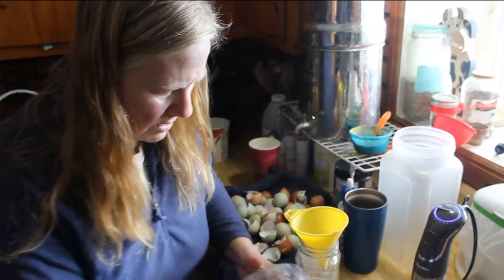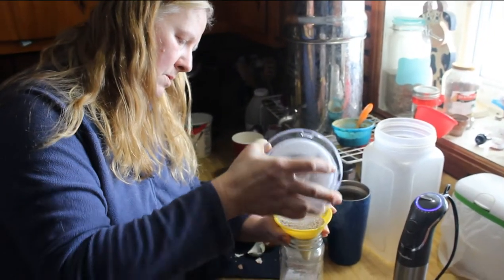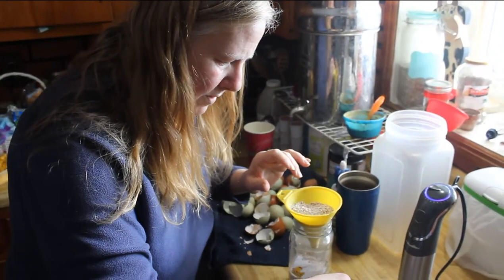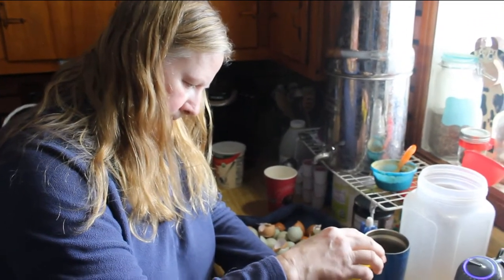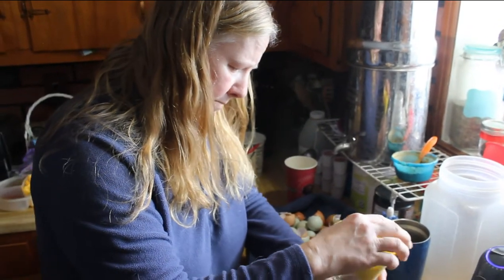There are many different things you can do with eggshells — you can use them as fertilizer. A lot of people know that there was a fertilizer plant that went up in smoke, literally, in North Carolina or Virginia, somewhere around there, and it burned to the ground.